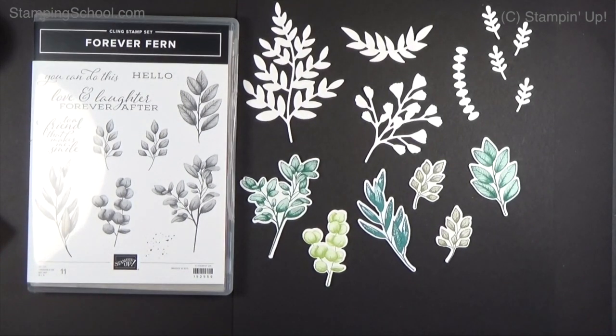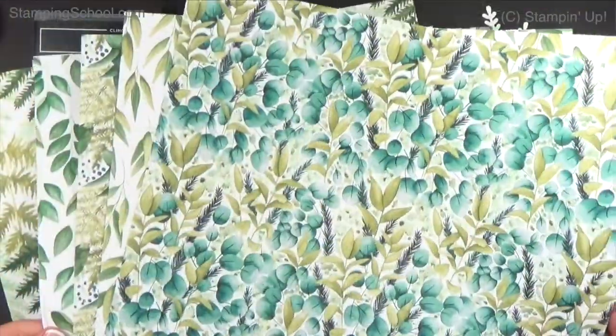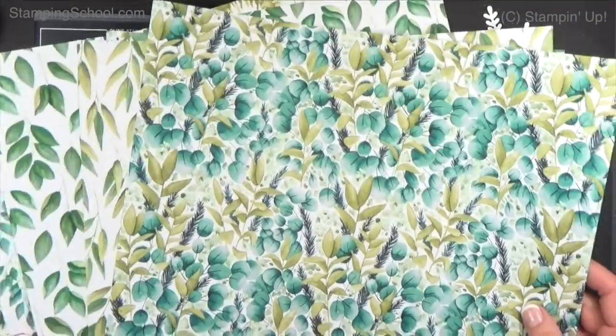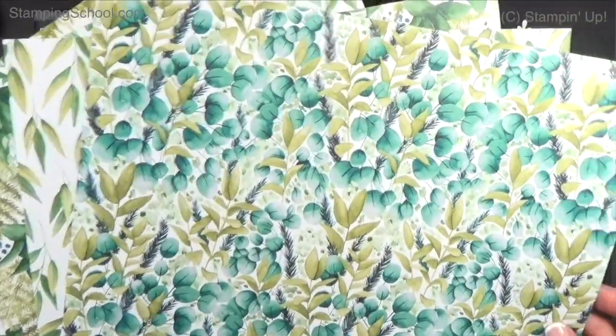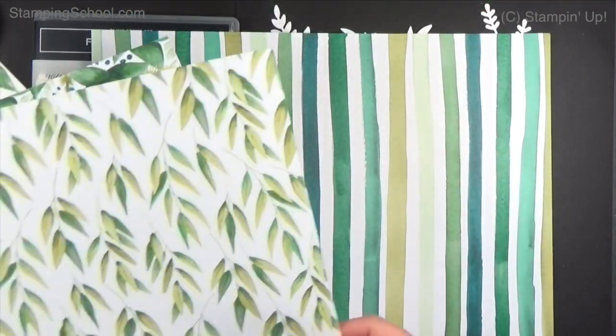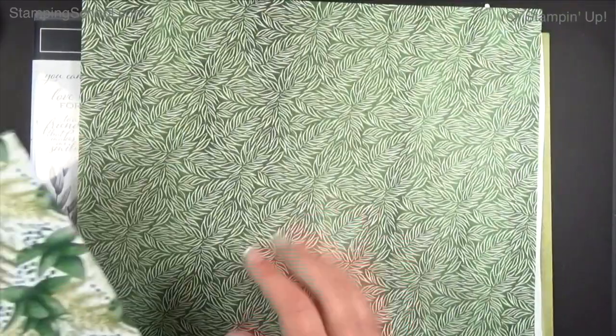Let me show you everything that comes in this suite quickly and then we'll get to our project. There's designer paper — so very, very pretty. Lots of different greens in here, which is what my card uses. I'm going to be using the inks that coordinate with these. Here's the other side — all watercolored by one of the artists at the Stampin' Up office. Really pretty.